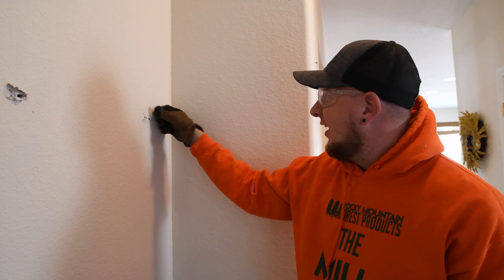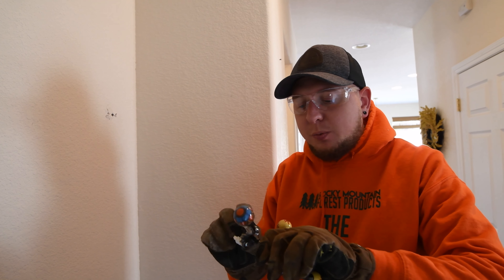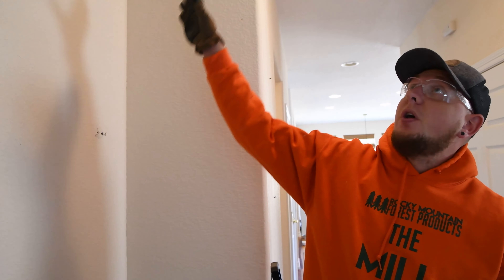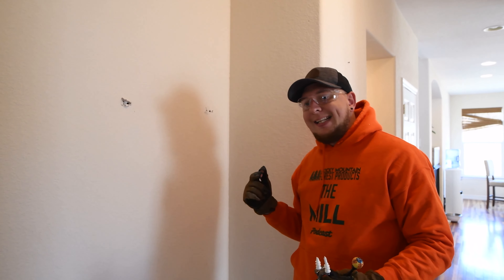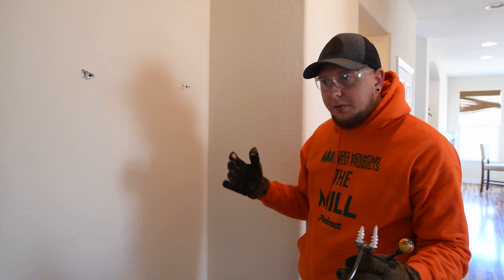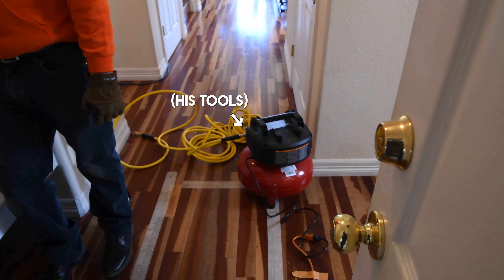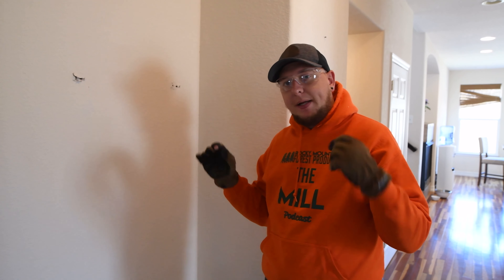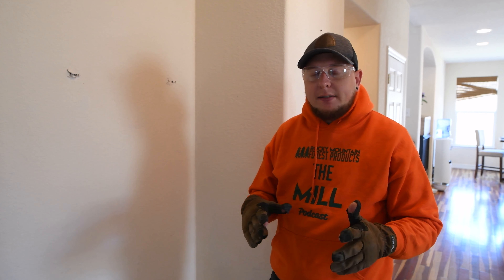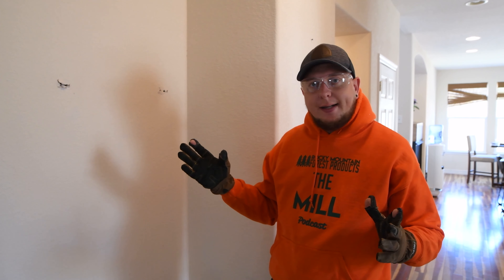So what we are going to do, instead of patching these holes — because I don't want to take the time to do that — is put in shiplap here. We're going to paint it white, make it real nice, and then after the fact when it dries we'll reinstall the hooks. This wall is about 60 square feet. This whole project, start to finish with the trim, the nails, and the paint — materials for the shiplap and the paint out the door — is going to be less than $200, purchasing the wood from a local supplier and the paint from a local hardware store.